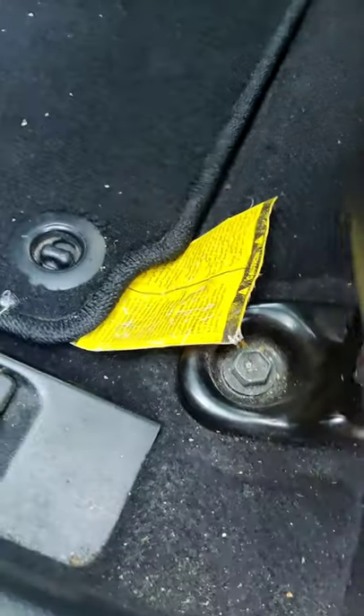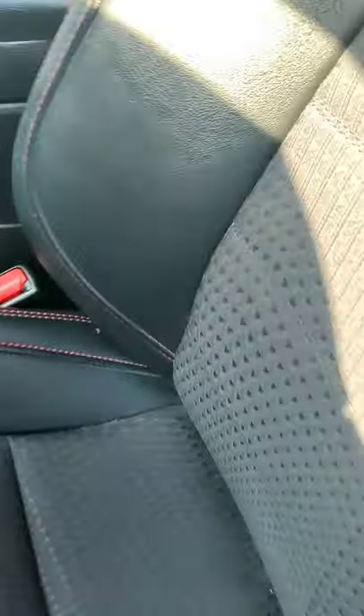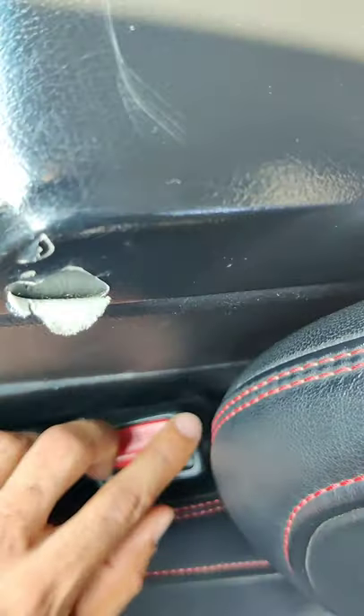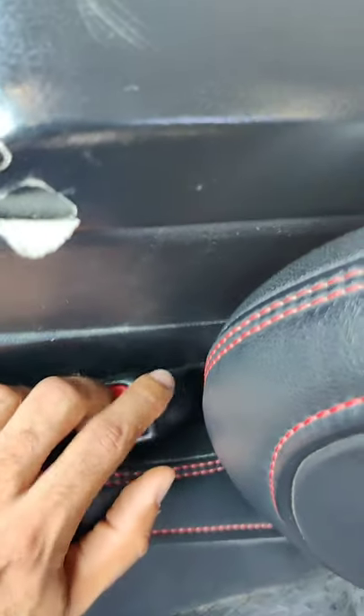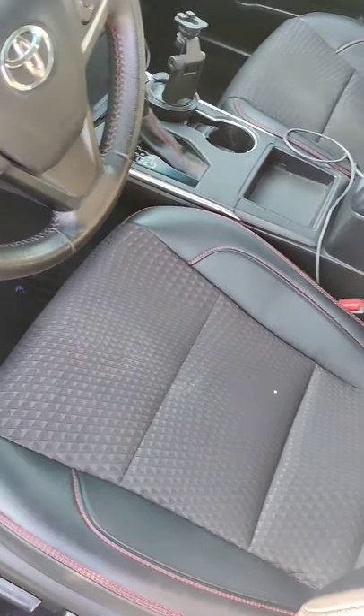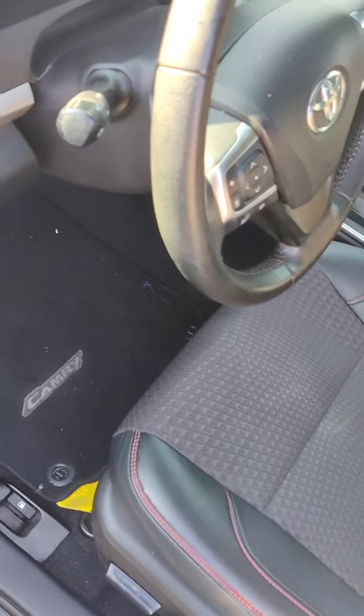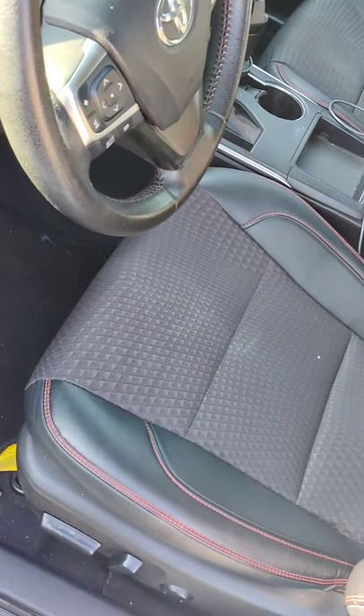I'm gonna go up in the front and slowly move this back, because there should also be some screws right here that you have to take out. That way you can remove the whole seat, because the belt buckle is inside in the back under there and you have to remove the seat to get there. They will charge you about five hundred dollars —